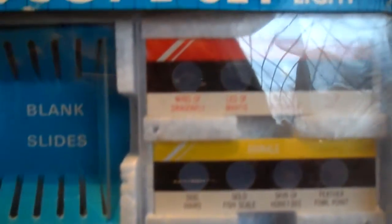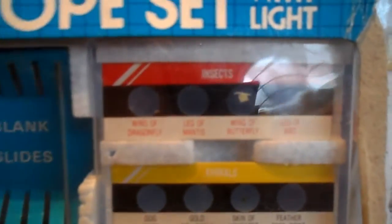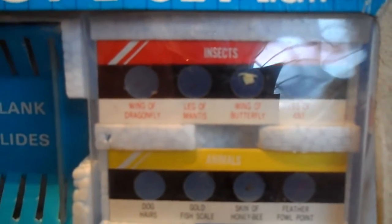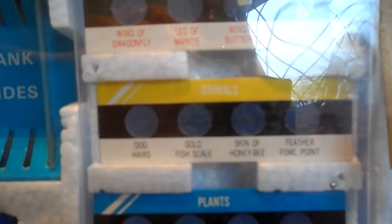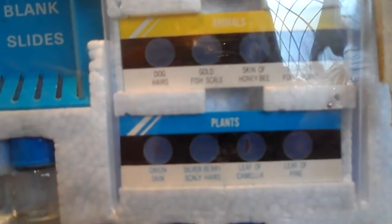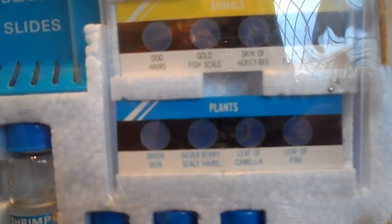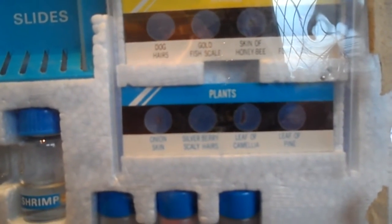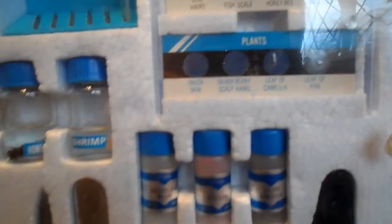We have also got insects that have been put onto slides ready: butterfly, leg of an ant, leg of a mantis, wing of a dragonfly, some dog hairs, fish scales, skin of a honey bee, feather from a bird, some onion skin, some berries, cabila leaf, and a pine leaf.